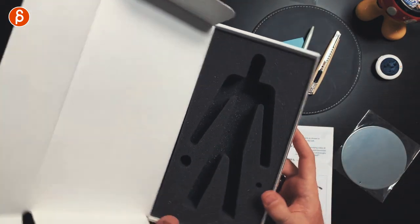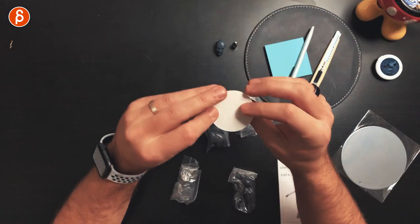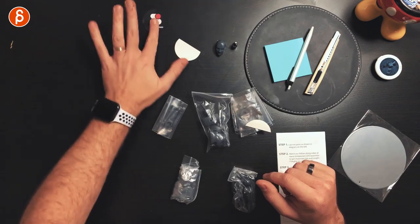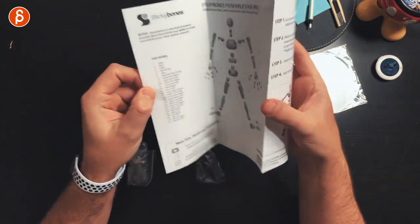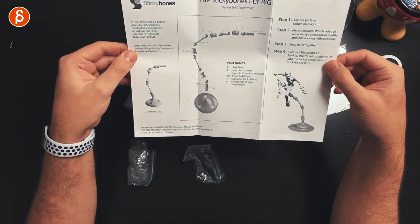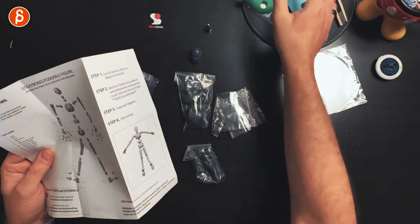Inside it's nicely protected — made in California is all we have on the packaging. You've got your sticker, body, arms, and legs — that's it. The instruction booklet says: step one, lay out parts as shown in the diagram; watch the follow-along video; snap parts together; start posing. Very nicely detailed. The fly rig is also conveniently green for green-screen purposes — easy to key out or paint out.